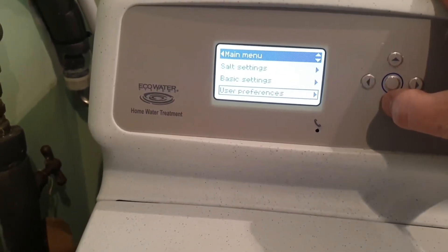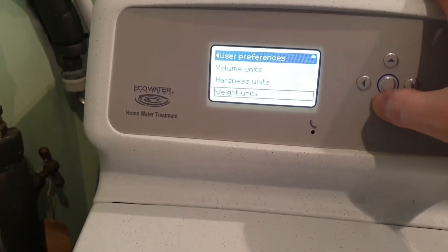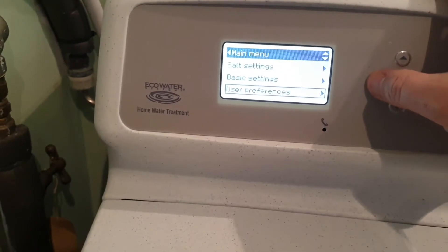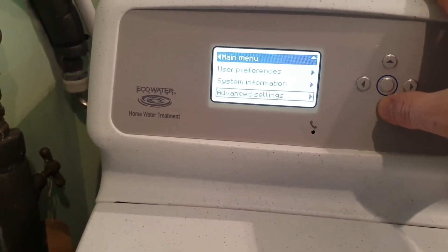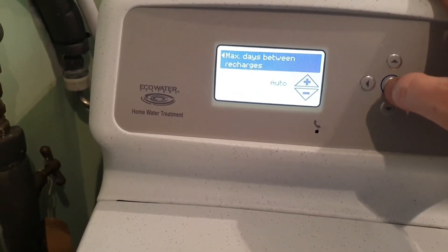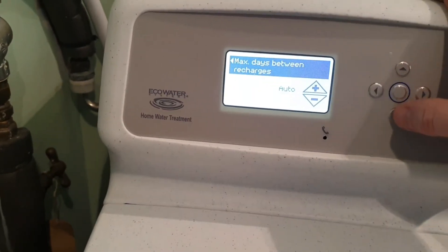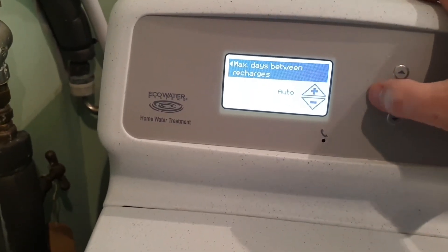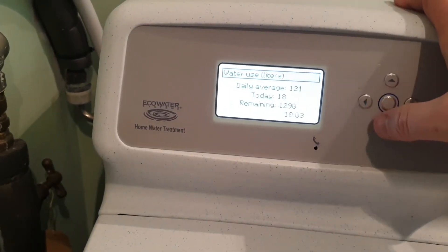There are lots of features on the Eco Water, and another one I just want to check is that it is actually set on metering. With this system you can have a maximum day override, and sometimes if people can't get it to work correctly they set the auto setting to like a three-day cycle. We don't want to do that — we want to make it efficient — so we're going to set it on auto as well.